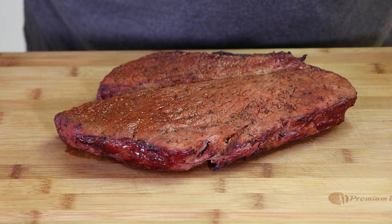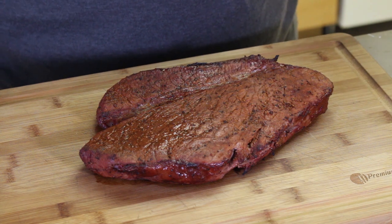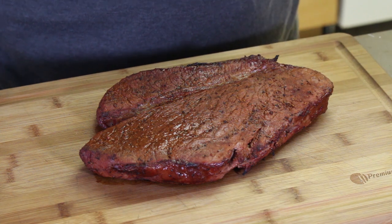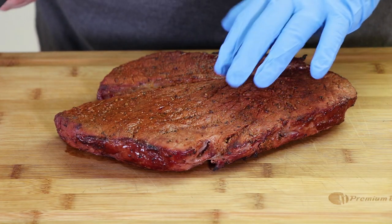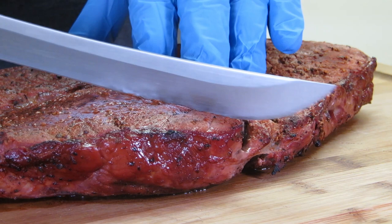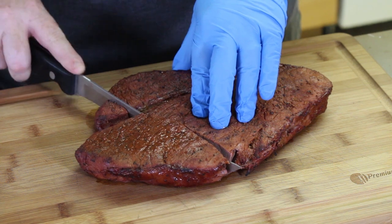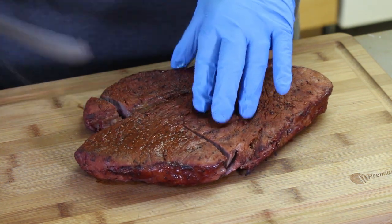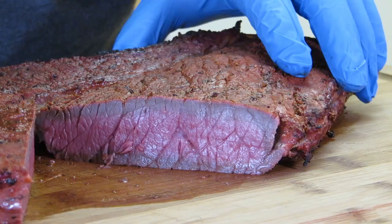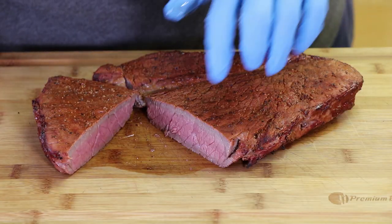Here is our smoked London broil. It's been resting for about 10 minutes. I find you don't need to let these rest half an hour or 45 minutes — just give it 10 to 15 minutes to reabsorb any juices. Let's see what we've got here. Good color on it. I'm just gonna cut straight across the grain right here. We'll even cut across this little piece on the side. Oh, look at that — really nice color there.